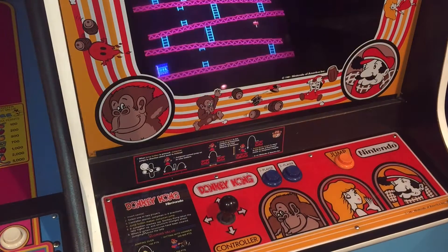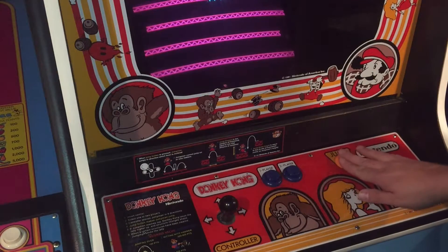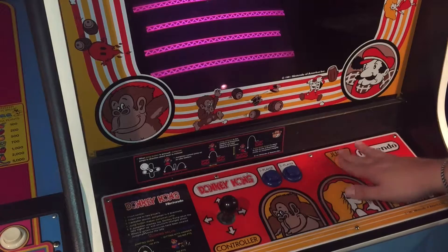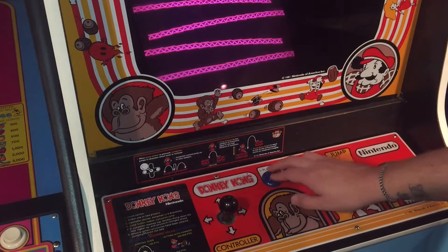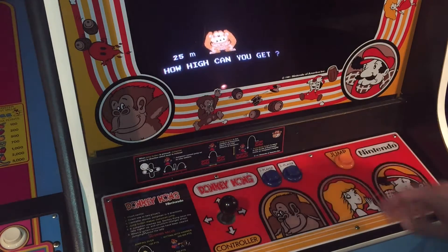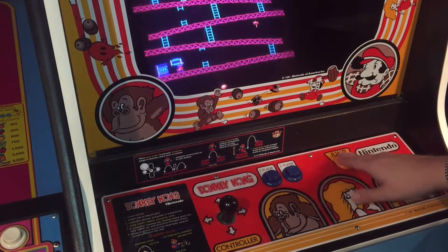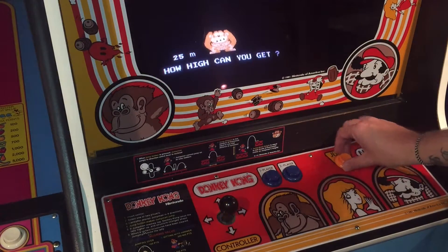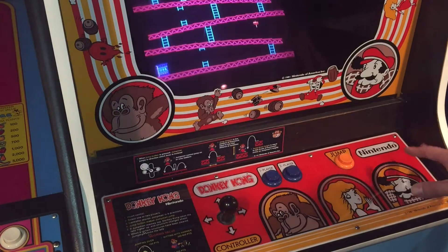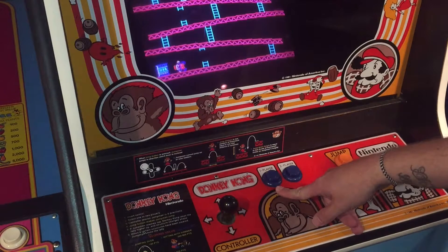Alright guys, we got our new buttons installed and they're awesome. Definitely feel much more like the original Nintendos, and the spring resistance is dead on. Huge upgrade compared to the other reproductions that Mike used to sell — and just sticking a regular leaf switch in there with a regular style button. These are spot on; the color is just perfect. Pick up a set — I think I paid $30 for these shipped, so you can get them on Mike'sArcade.com.